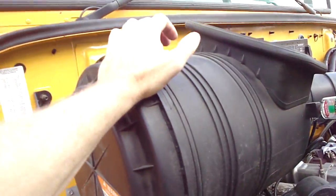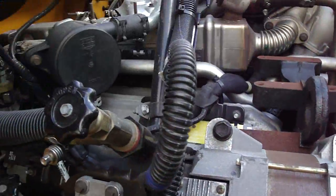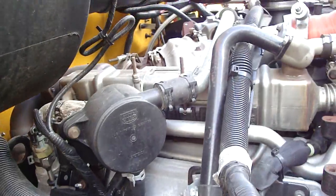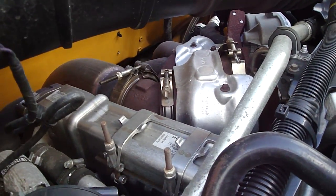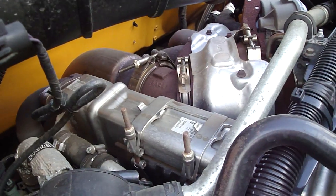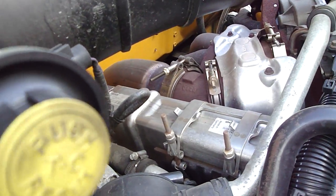Here's the air filter assembly and an alternator. The turbos live up here — there's a pair of them. There's a small one for low-speed boost, and then after the RPMs come up the bigger one takes over and provides boost, so it's supposed to cut back on lag.